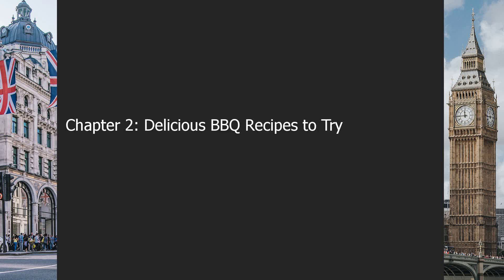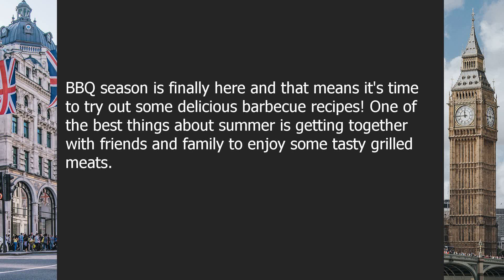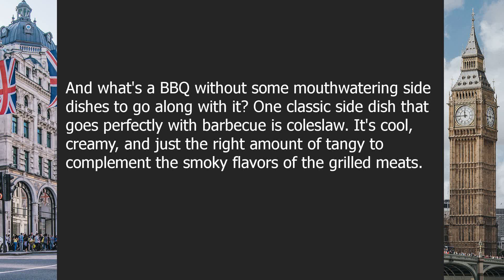Chapter 2: Delicious BBQ Recipes to Try. BBQ season is finally here, and that means it's time to try out some delicious barbecue recipes. One of the best things about summer is getting together with friends and family to enjoy some tasty grilled meats.